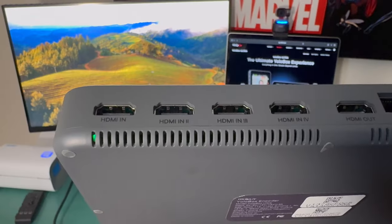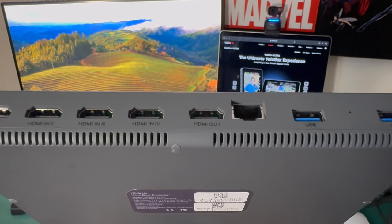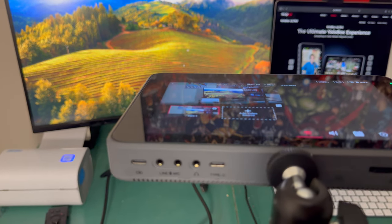The YoloBox Ultra gives you four HDMI inputs, one HDMI output, two USB ports, a USB-C input, and a USB-C output if you turn it on in software. You also get a microphone in at 3.5mm, a line in at 3.5mm, a headphone monitoring jack at 3.5mm, and the option of using an SD card for local recording storage.